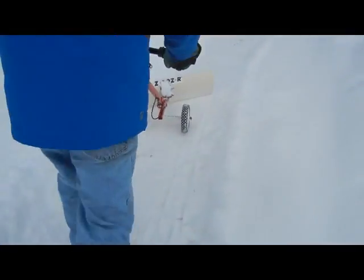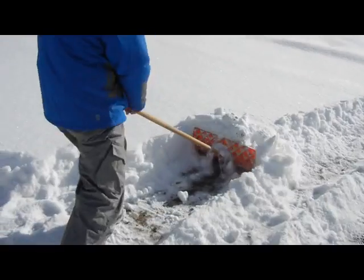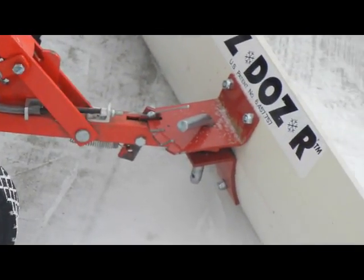Fun, fast, easy snow shoveling? Sounds too good to be true? Then you're probably used to traditional snow shovels and haven't experienced the Easy Dozer.